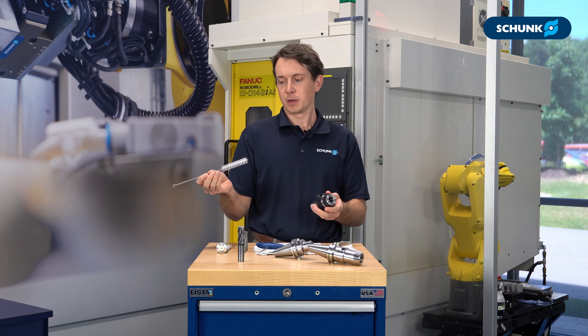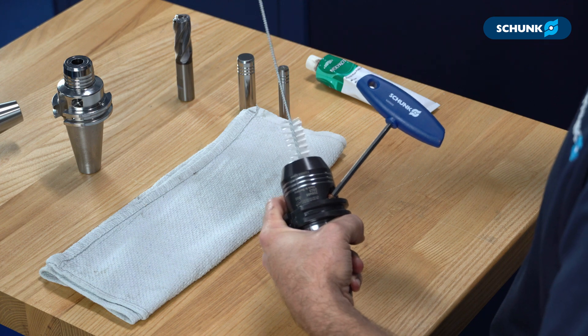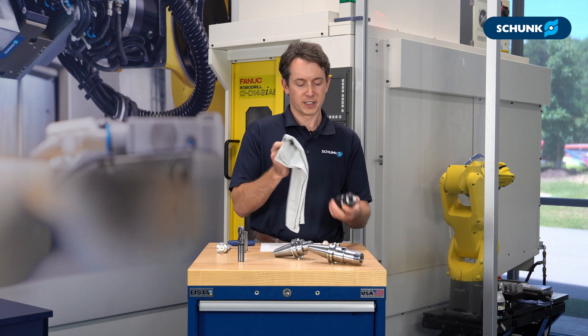For the clamping bore, we have a bore brush. Simply install the bore brush and gently twist to loosen any dirt, debris, or coolant residue from the machining process. Then you can use your rag to wipe down the taper.